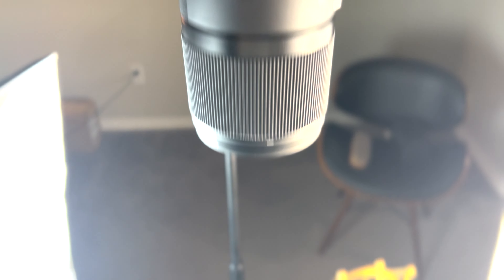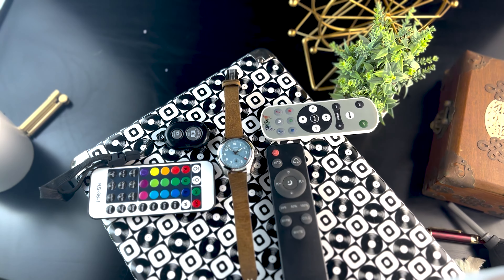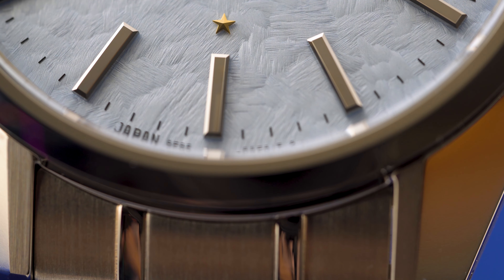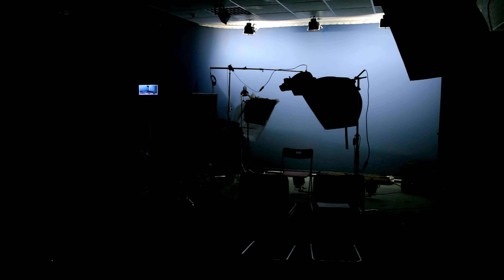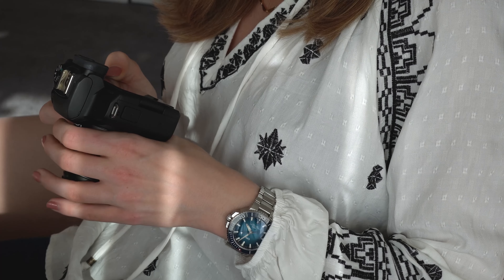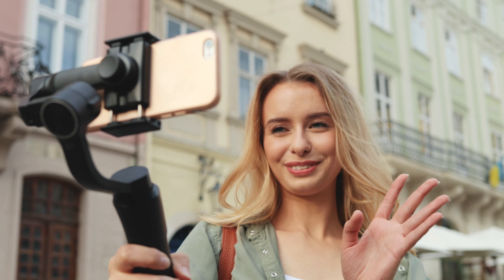One of the questions I get asked about the most consistently is how I shoot watches. So today I'll be talking about my approach to watch videography and photography. I won't be talking about macro in this video because that's a totally different subject, though I am amenable to discussing it in a future video if there's enough demand. I also won't be talking about my camera or camera settings that much — a lot of you are probably recording on your phone or a completely different camera, so knowing my settings isn't particularly helpful.